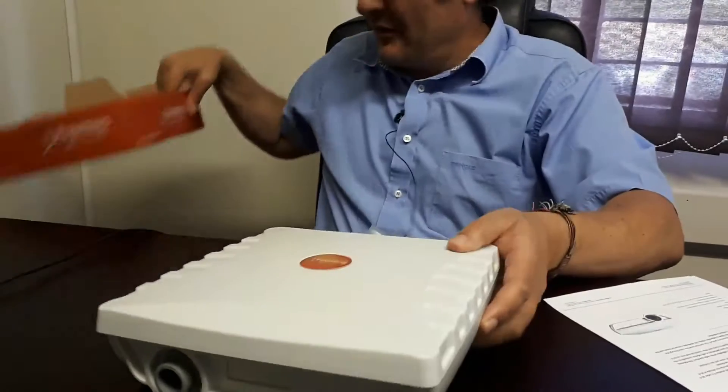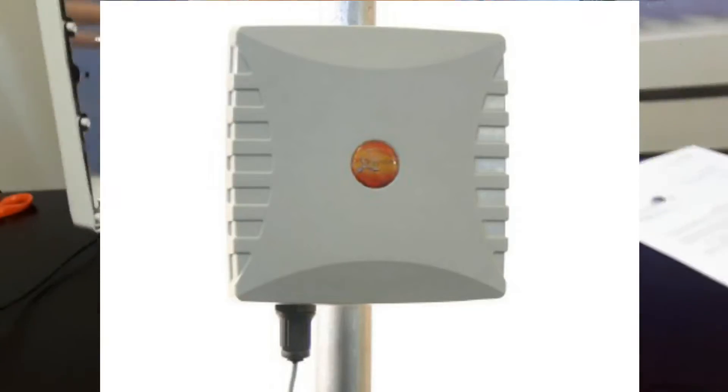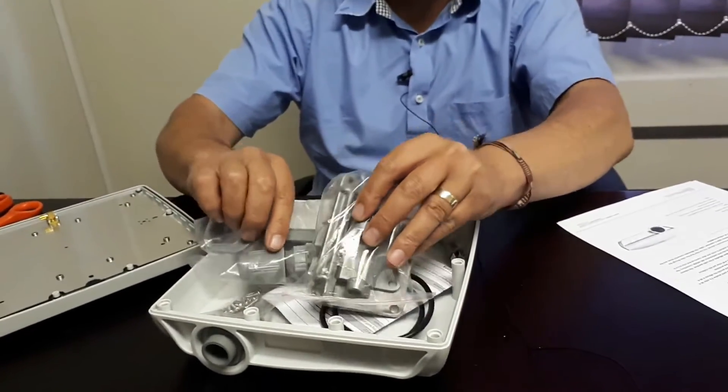If you take it out of the box, you can see it's about this form factor. It's got connectors and stuff at the back for the bracket, and if you open up the antenna it's got a connector and all of this bracketry and installation instructions.